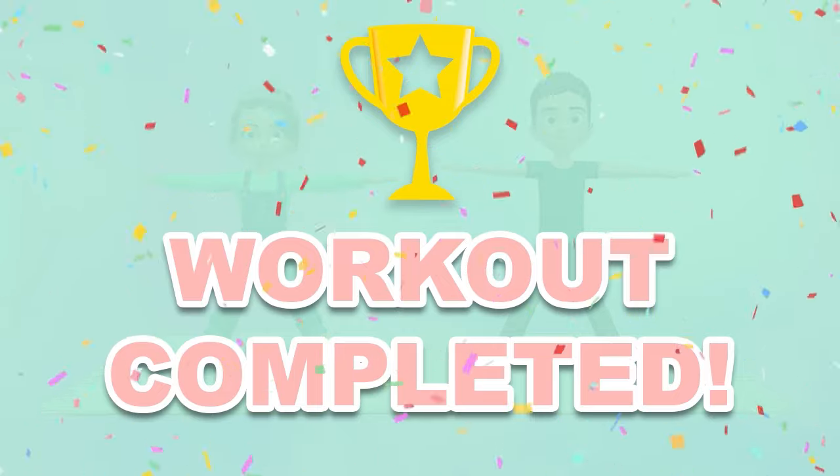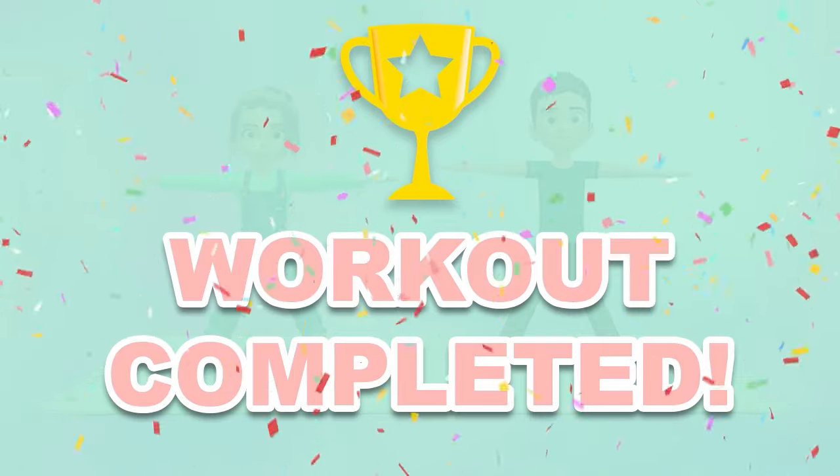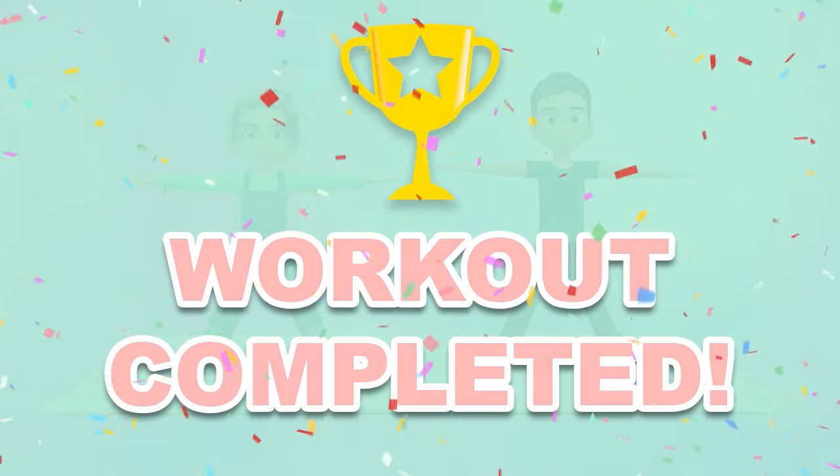Congratulations! You've successfully completed this workout. Please subscribe to the channel if you want to receive new video workouts regularly.